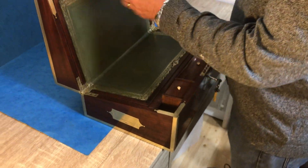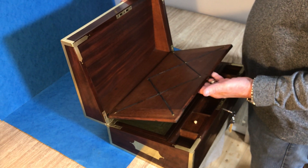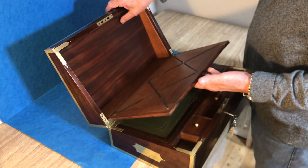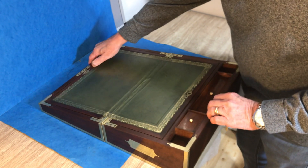When you open it, the top flap comes down, and you've got a little letter rack in the back there — you can see the quality of the wood everywhere. And then the nice thing with this one...